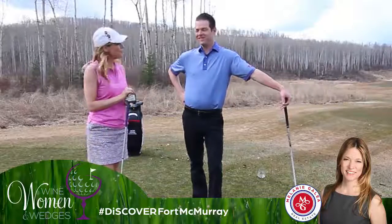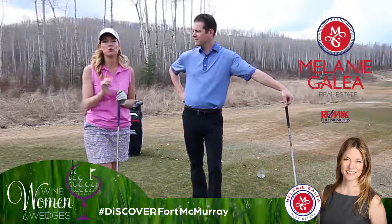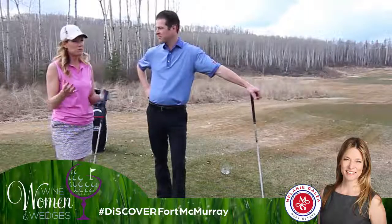Welcome to this episode of Wine, Women, and Wedges. I'm Melanie Gallia with RE-MAX Fort McMurray, your local real estate expert, and I'm with my co-host, head professional Jason Vaughn. Jason, what are we going to talk about this episode?